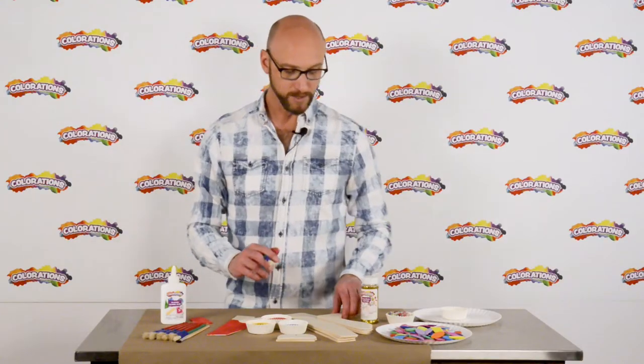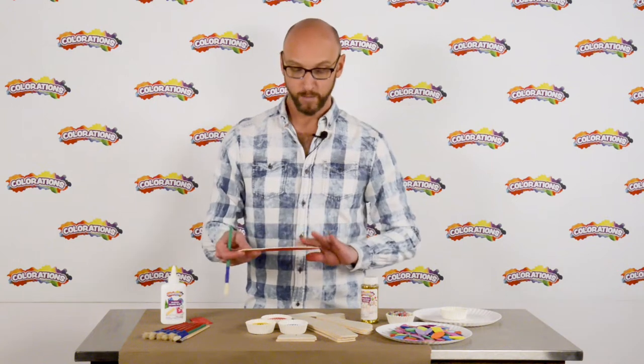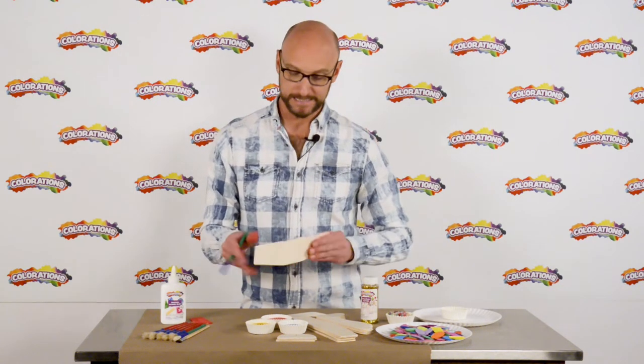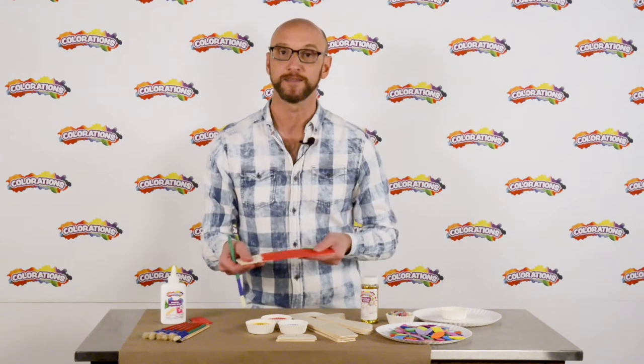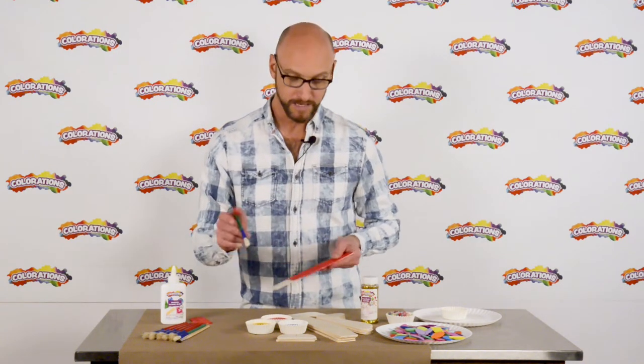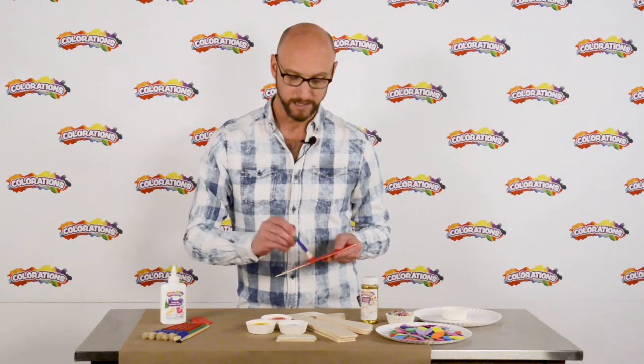So let's get started. I'm going to first start by painting the wooden airplane. What's nice about working with these wooden airplane pieces is that they're nice and sturdy, so you can really add a lot of paint, you can add a lot of decoration, and they hold up really well while you're working with them. Children will have an easy time with that. So I'm just going to lay a coat of paint onto here.